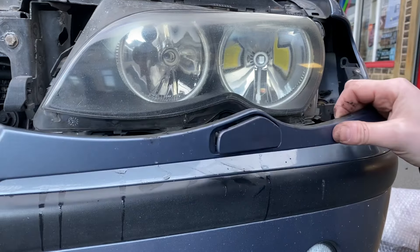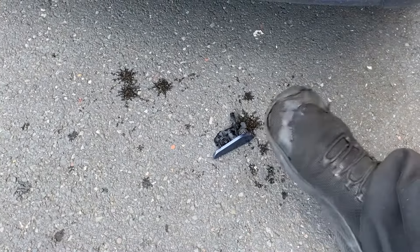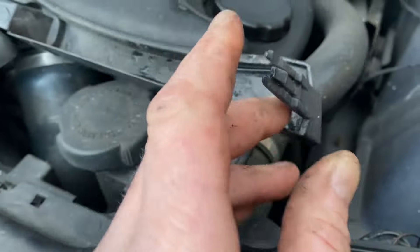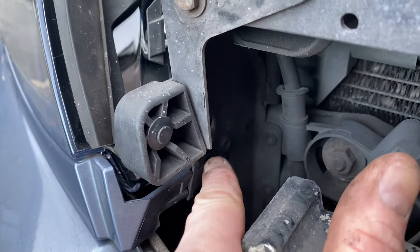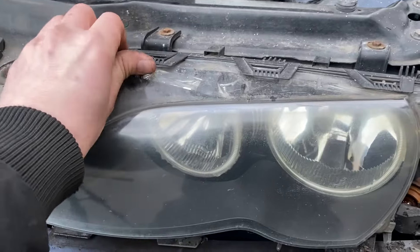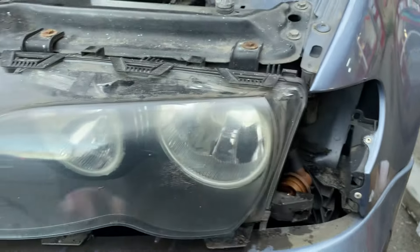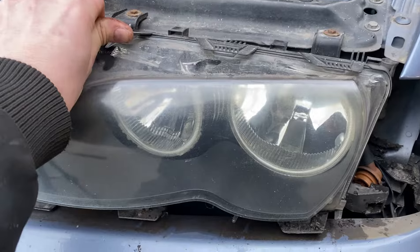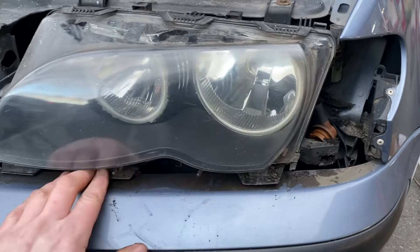Yes, and it did in fact work for this side too. I'll just quickly mention that this clips into there, and if it doesn't come out you can just do that and pull it. Now that is out of the way, we can take the lens off. This is actually surprisingly easy. Unlike on an E90 or an E39 or something like that, these aren't glued — they just clip in.